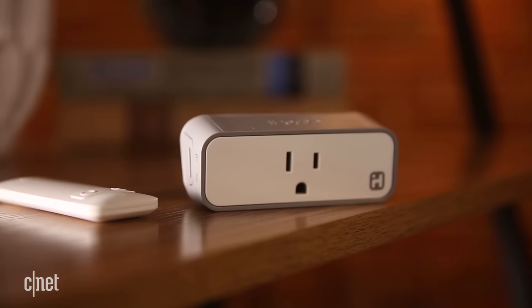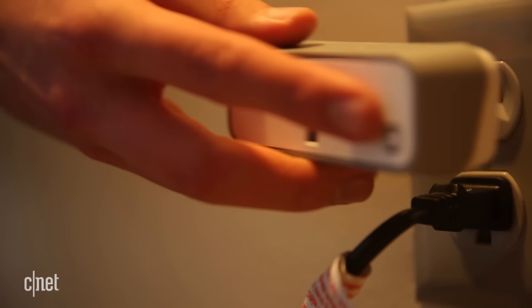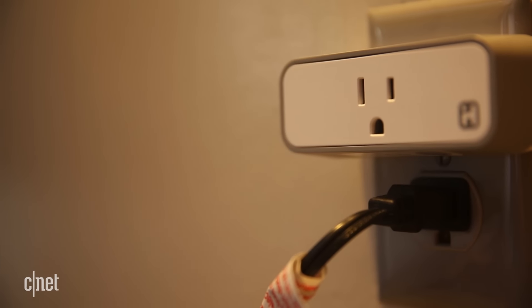When you're building a smart home, connected in-wall switches can be a great way to smarten up your lights. The problem is when you're in a rental space like this, the CNET smart apartment, then you have to have something with a lighter install. Enter the smart plug.